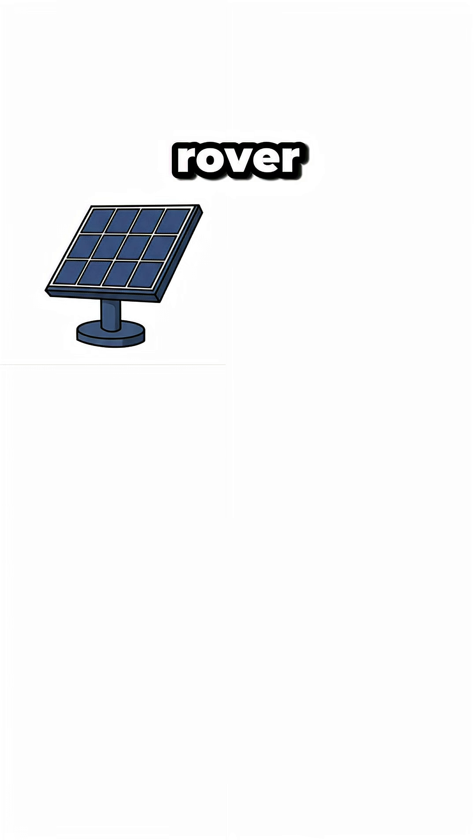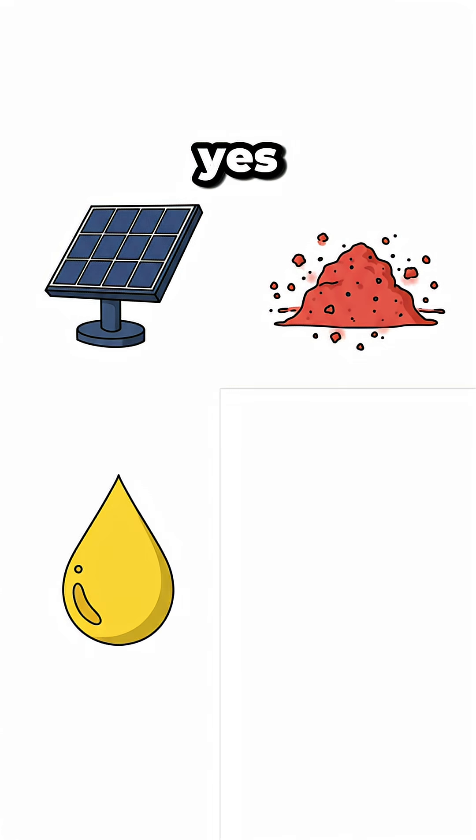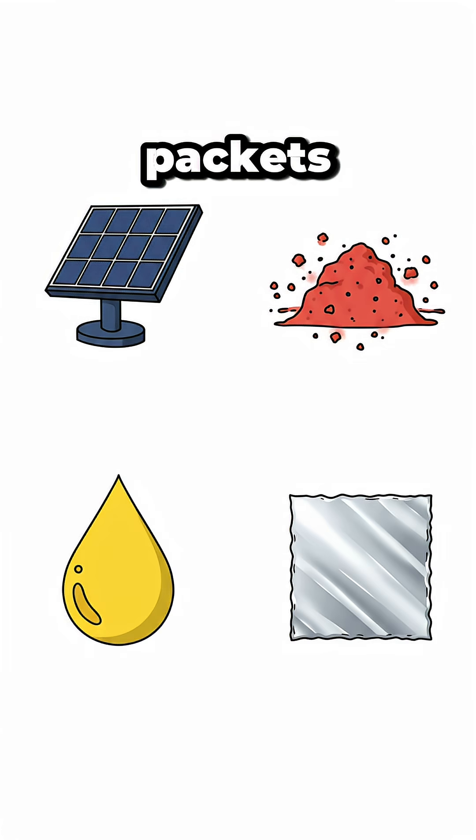You'll need Rover solar panels — steal them — Martian soil with iron oxide everywhere, your pee (yes, again), and aluminum from food packets.